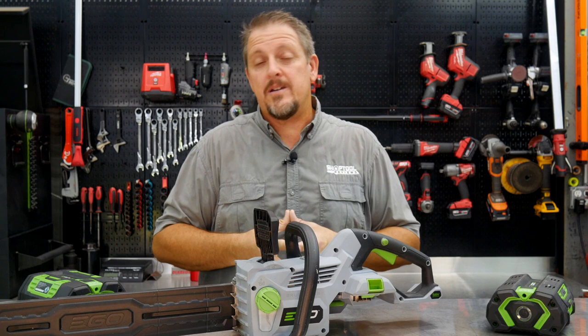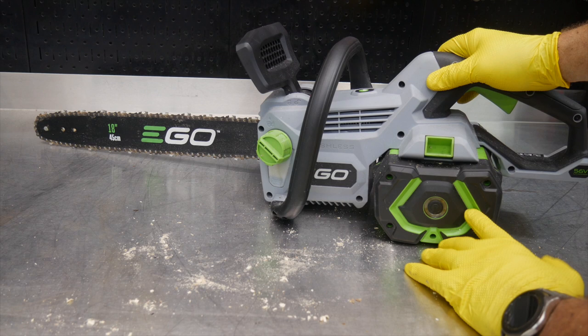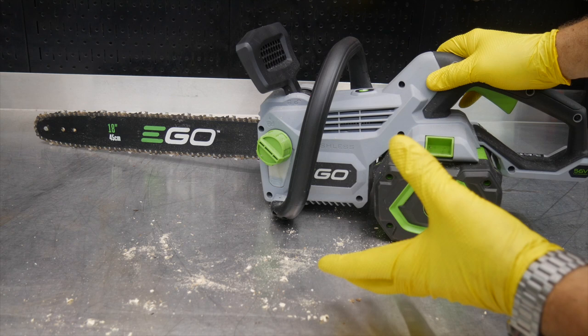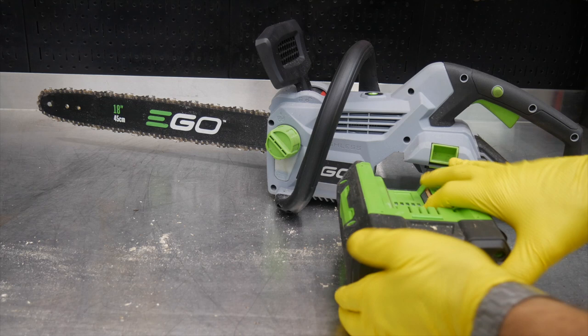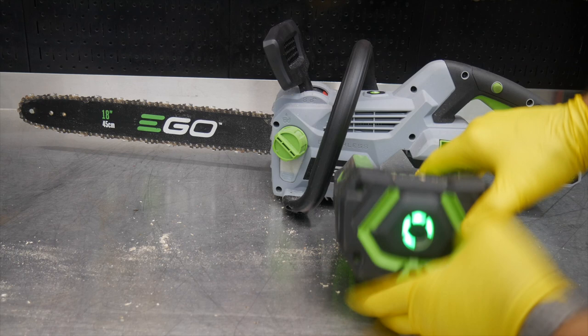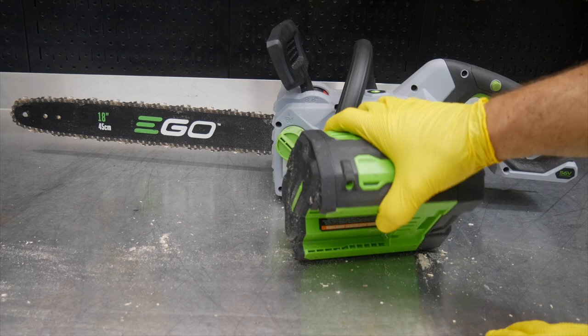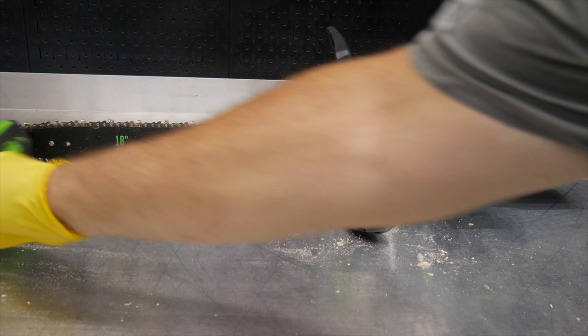This is the EGO 56-volt 18-inch chainsaw, model CS1800 series. It runs on their 56-volt battery platform. One cool thing about their batteries is the battery gauge — you can quickly see how many cells are left. This is their 7.5 amp-hour battery, which has some bulk to it. They also have 5 amp-hour and 2.5 amp-hour packs, but bigger battery packs mean more cuts.